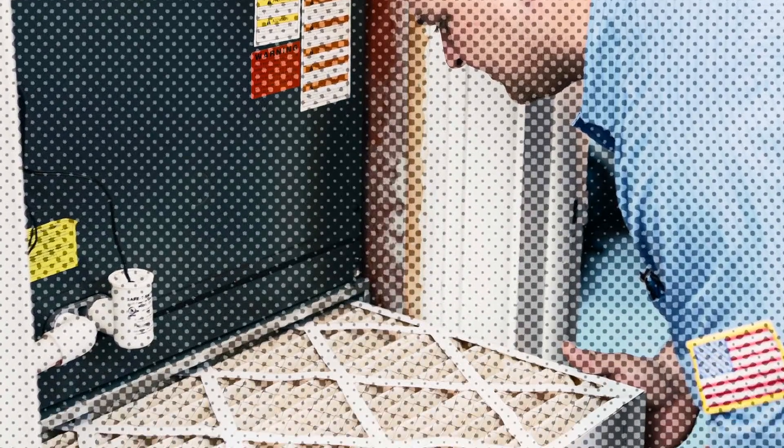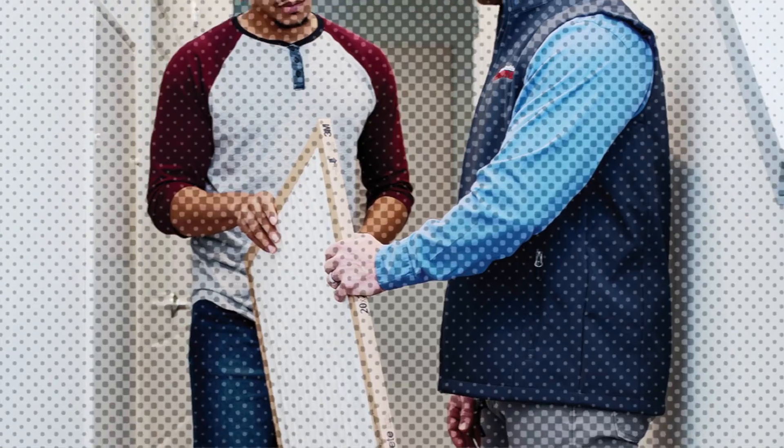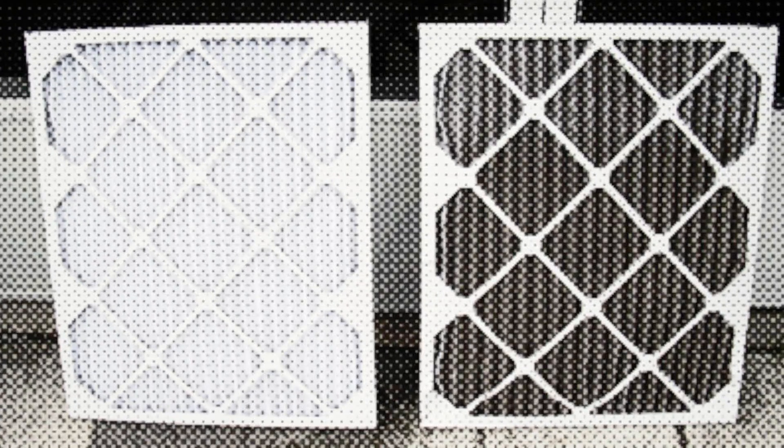What is the purpose of a furnace filter? Furnace manufacturers put inexpensive fiberglass filters into their furnaces to remove airborne particles that might damage the fan and the heating coil. Particle buildup can also decrease the efficiency of your furnace.